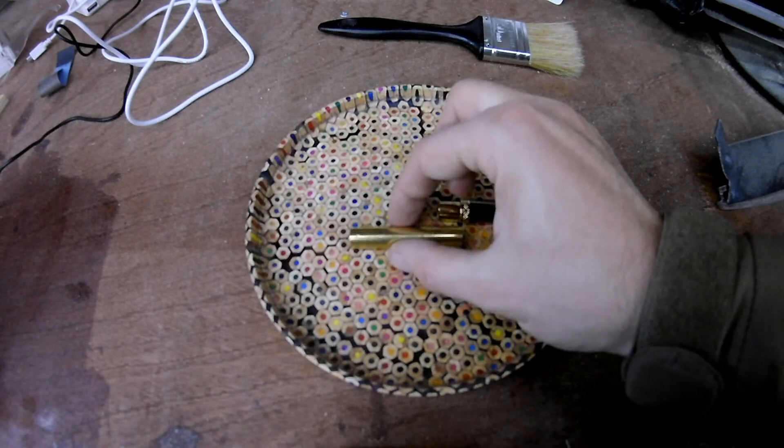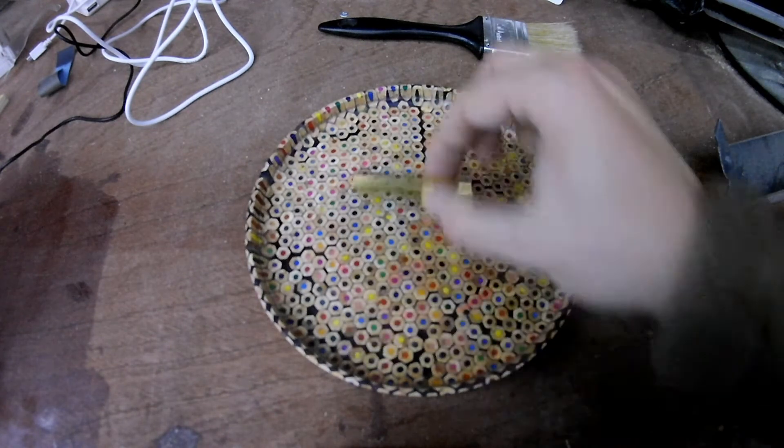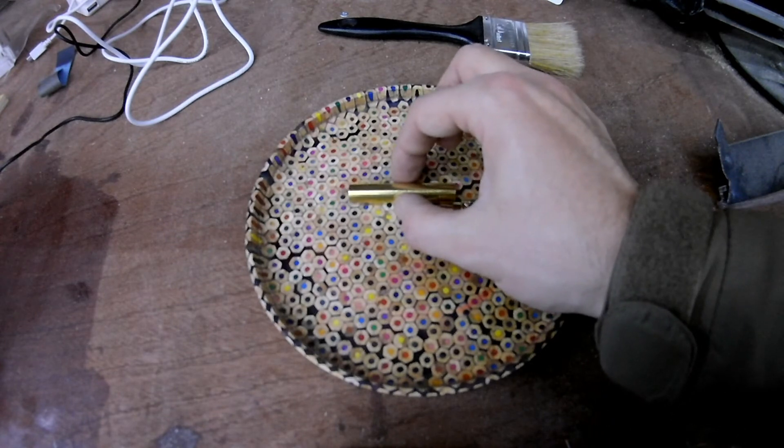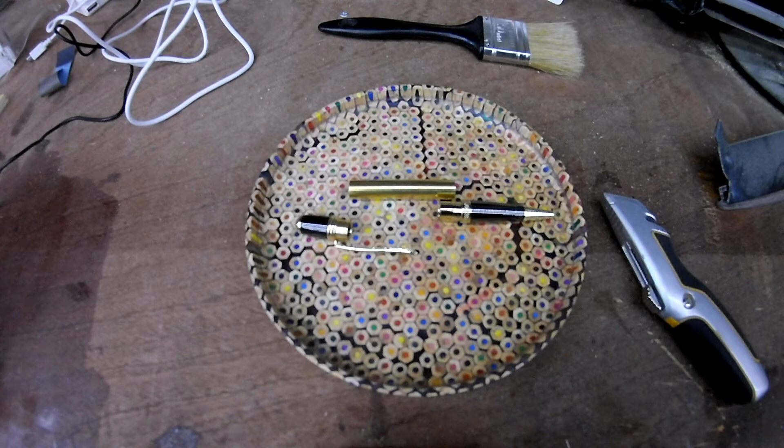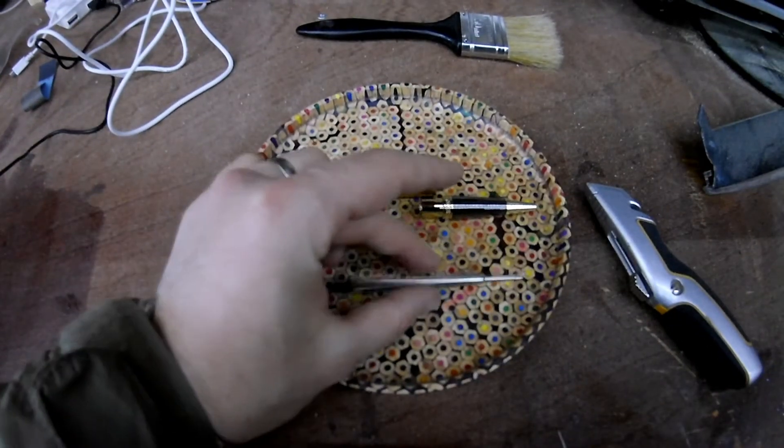Then you've got your barrel there, which will be coloured in the wood of your choice — stop running away from me! — with the end section and a pocket clip there also.